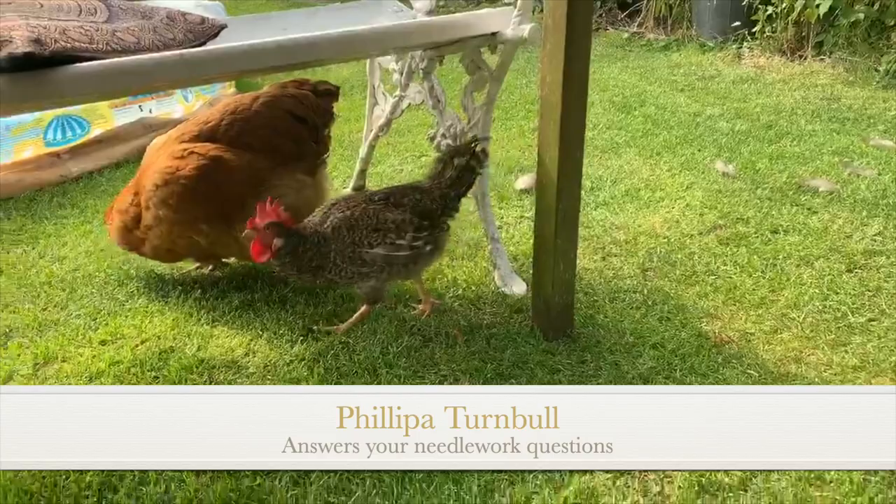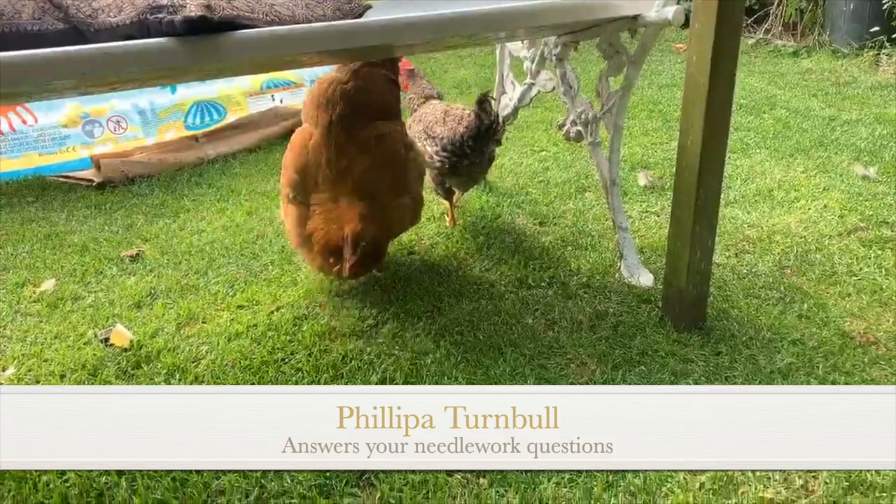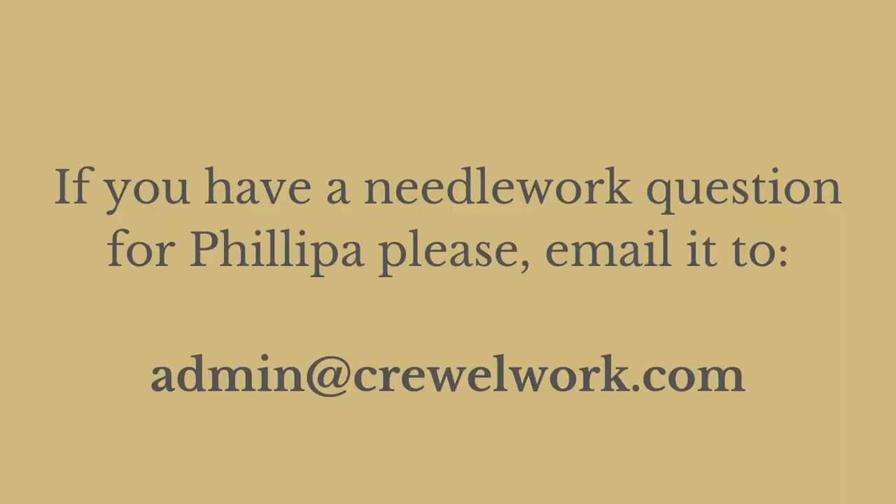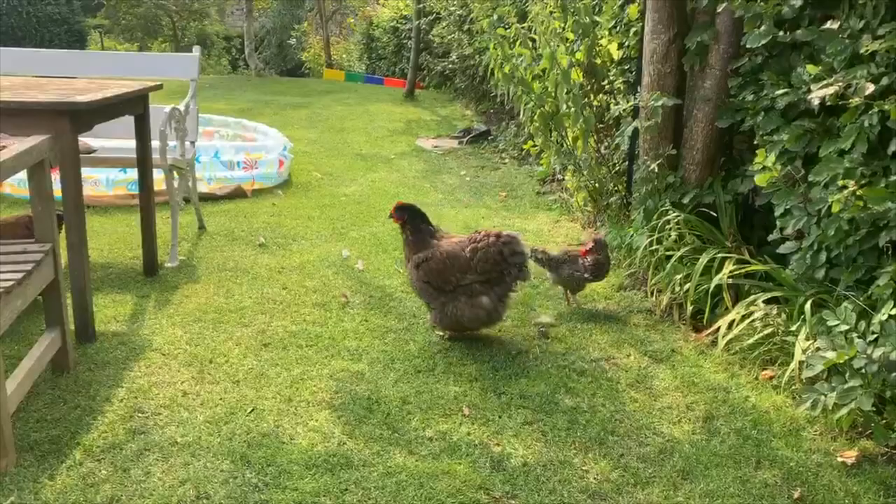Good morning everybody and thank you to Karen for collating all the Q&A questions from our various social media inboxes and from the inbox that you can reach through our website cruelwork.com.